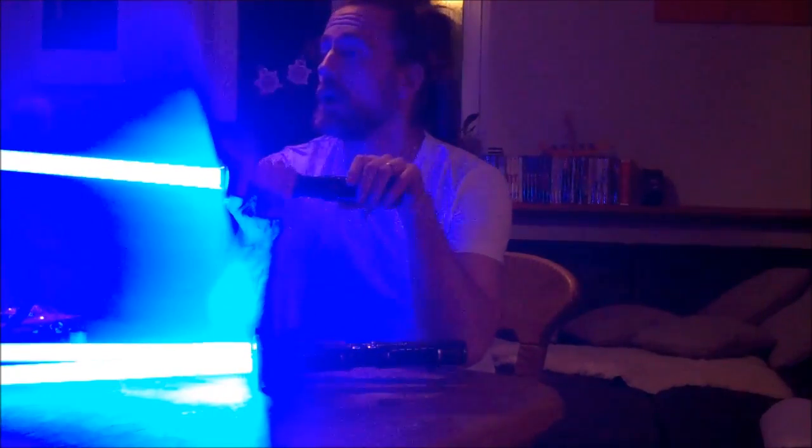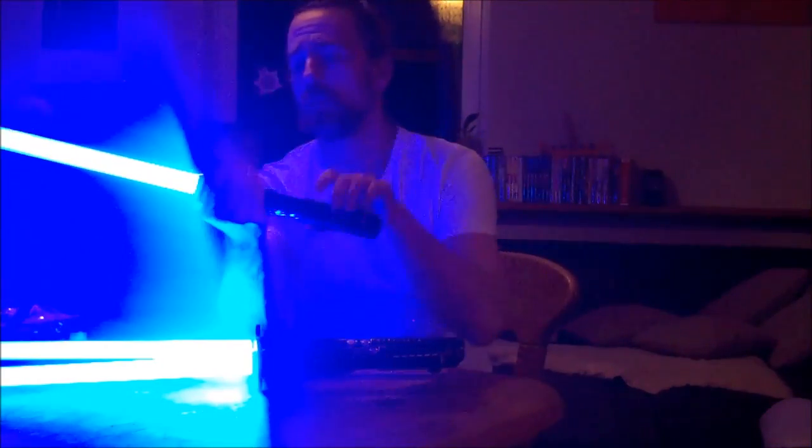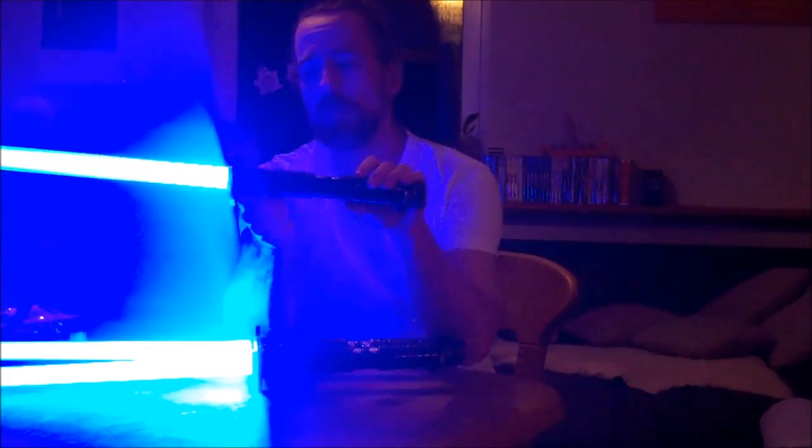Which leaves my Wakizashi with the Saberforge Tanto hilt, cut to 20 inches — it shouldn't be longer. It's mainly for indoor training. And here you have the balance point: if you cut the blade way down, you have the balance point slightly under the Tsuba. That's fine.